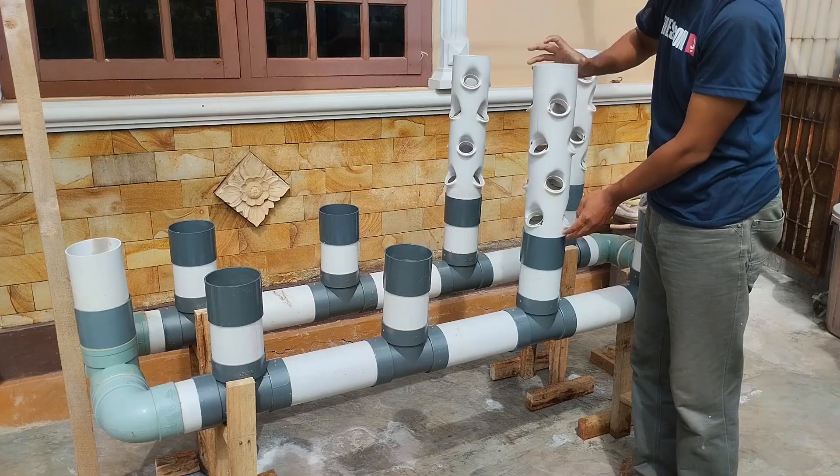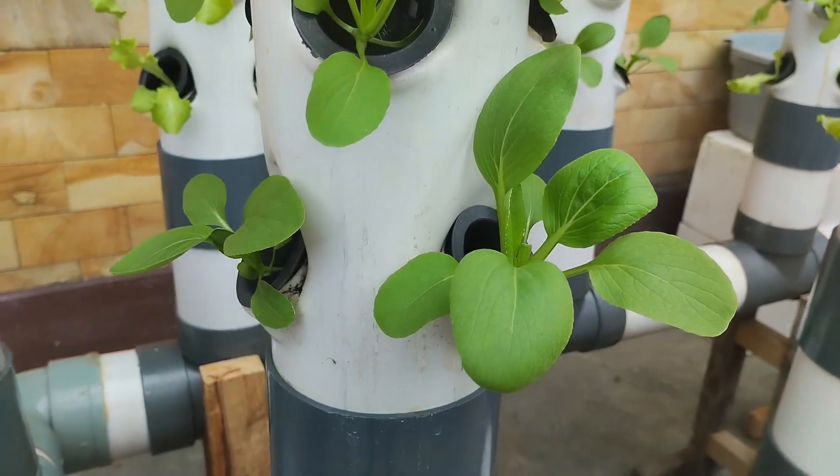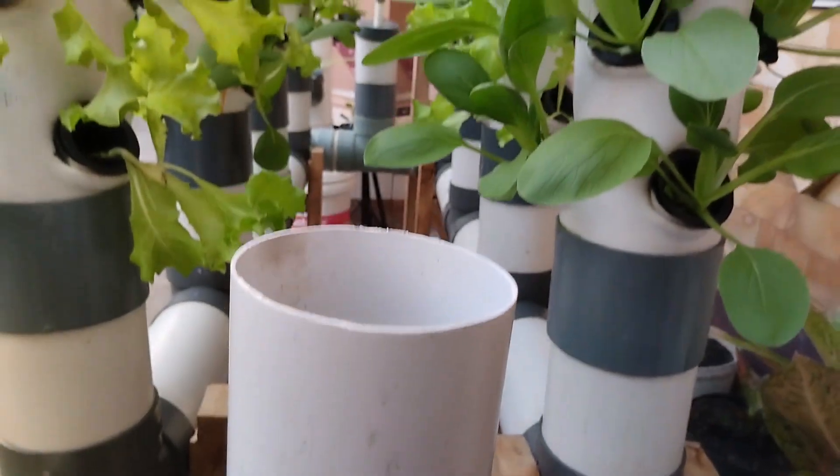With this vertical tower system, a single pipe can grow many types of vegetables, like lettuce, kale, spinach, and mustard greens, all in one place.